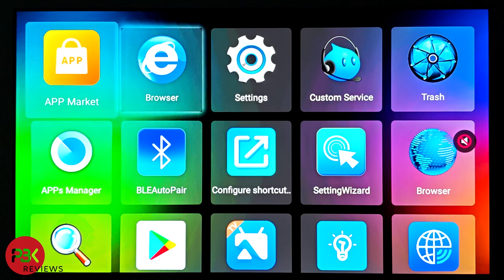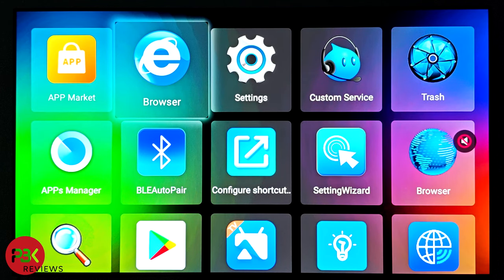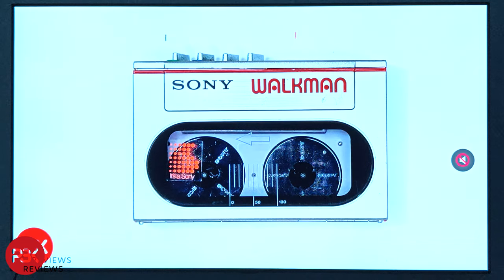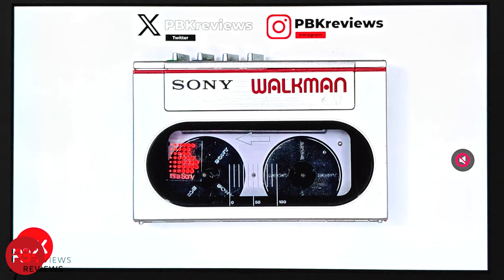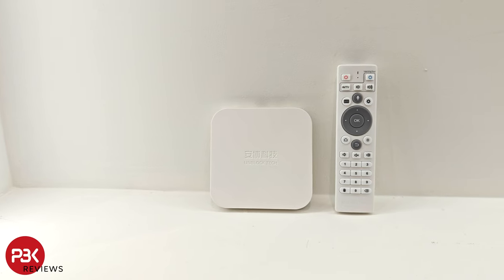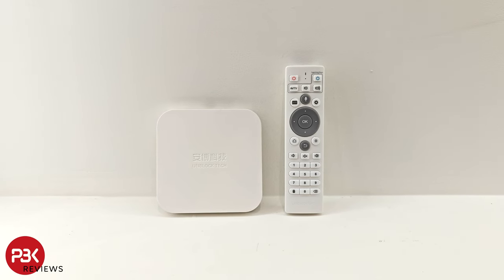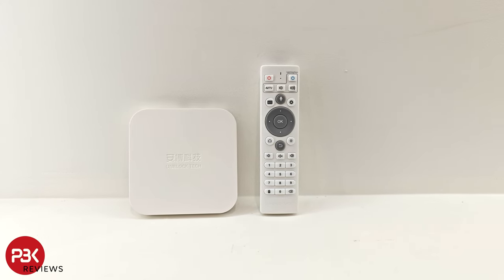Now this is a Chinese branded box, so it is tailor-made for China — you'll see an emphasis on Chinese shows and on-demand services. But you do still have access to many other apps, shows, and services from different regions of the world. It's been pretty smooth for me and I haven't noticed any sort of lag on the dashboard or while watching content. The box measures 110mm by 110mm by 18.5mm and weighs just under 100 grams.